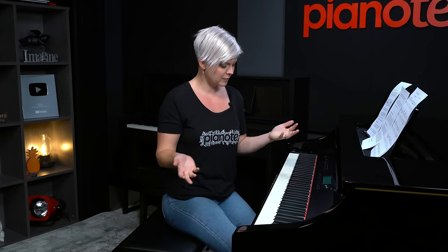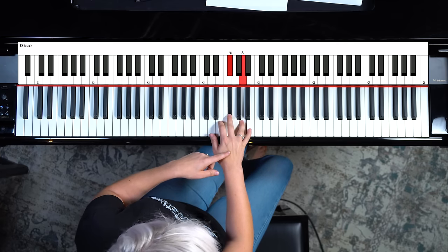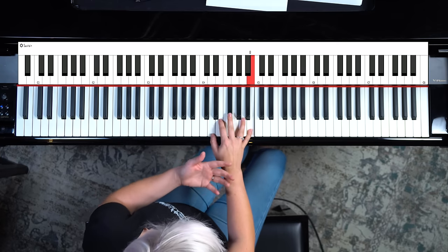Step one, we need to figure out the notes of the minor pentatonic. The cool thing about pentatonic scales is that the notes of the major pentatonic are the same notes as the relative minor pentatonic — there are five of them. If we're looking at the key of D major, we'd have the notes D, E, F sharp, A, and B.